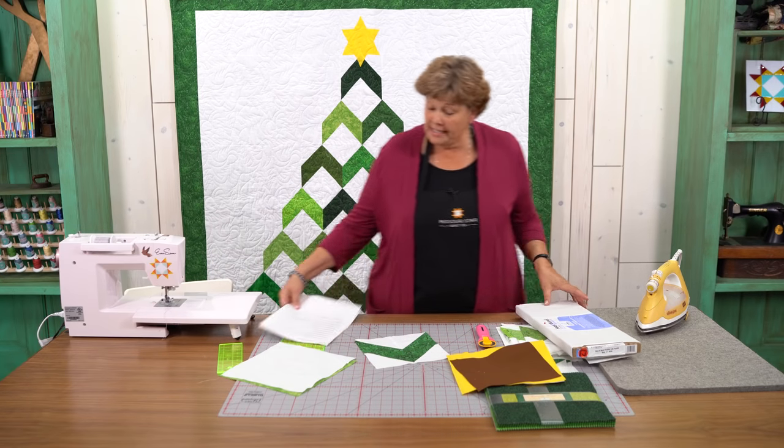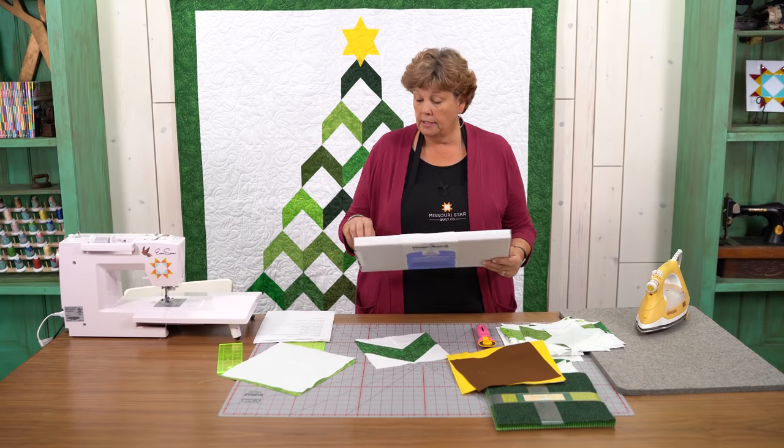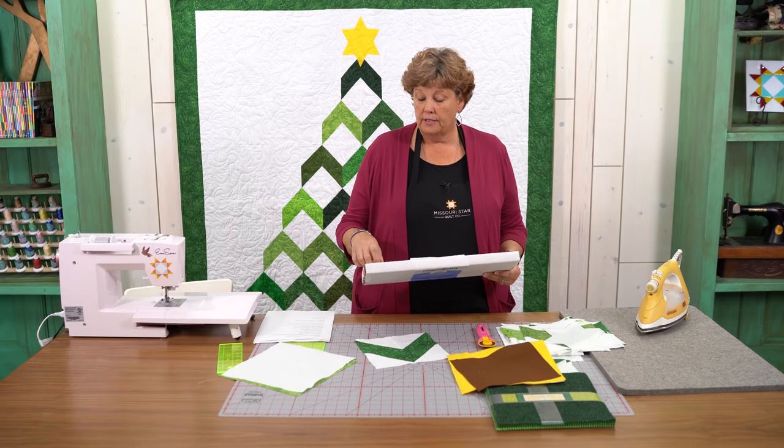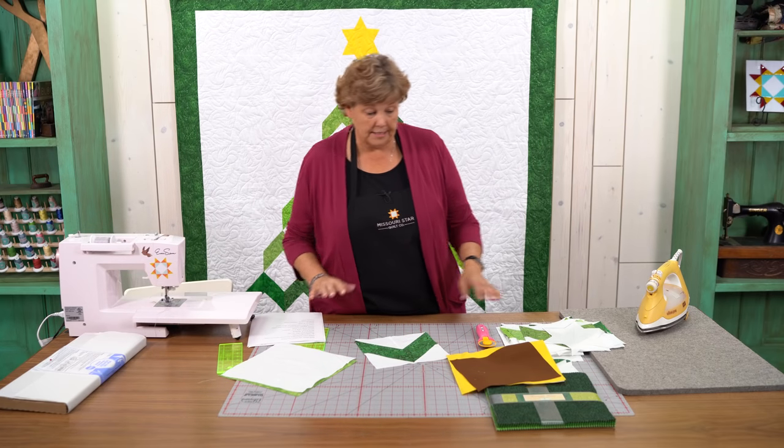You're also going to need a little tiny piece of Heat N Bond Lite. We cut a small square to make our star because the star is just ironed on, which makes it quick and easy.